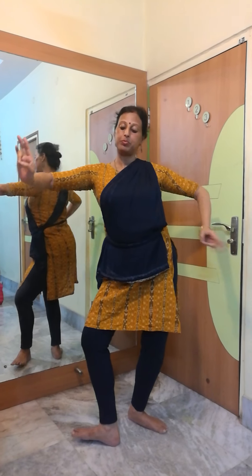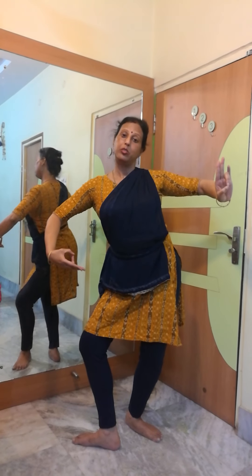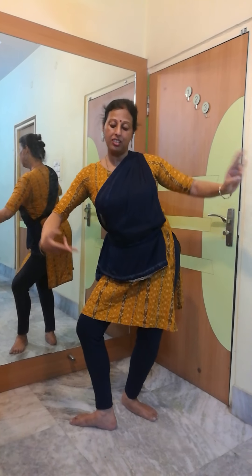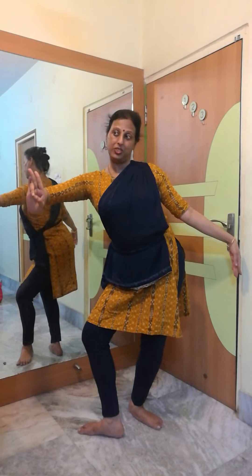Now I will show Mayurasya. Both hands will be in Mayura Mudra, foot will be in Chasya Pada, Daksha Chala torso, and head will be tilted towards the left side. Sachi Drishti. This is Mayurasya. And this is Parsha Mayurasya: left hand in Shithila Pataka, and only the right hand will be in Mayura Mudra. Thank you.